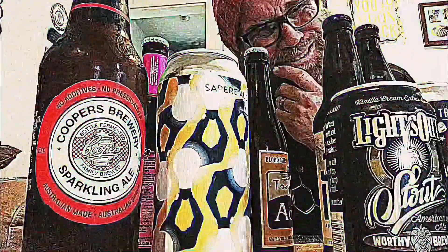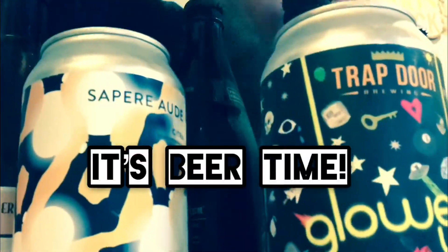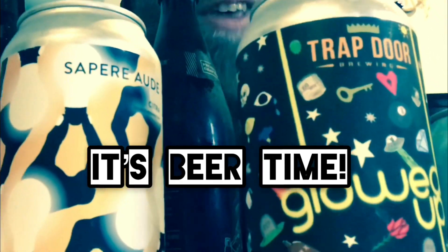What beer do I want to try next? It's beer time, it's beer time with the beer man!